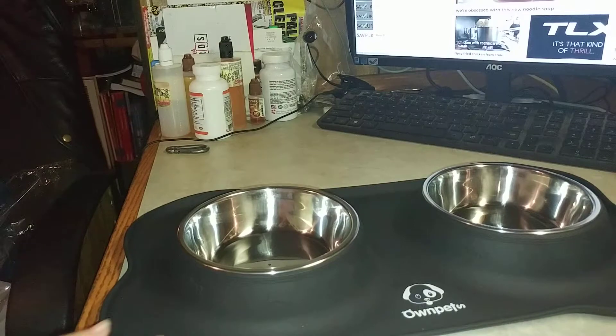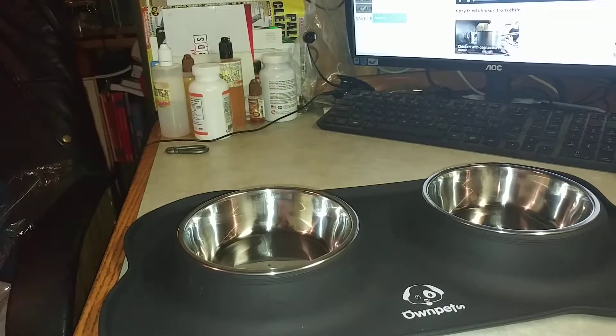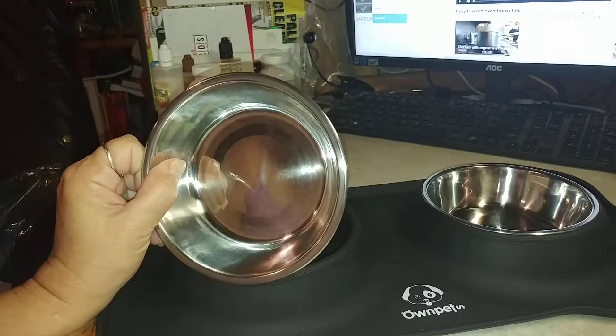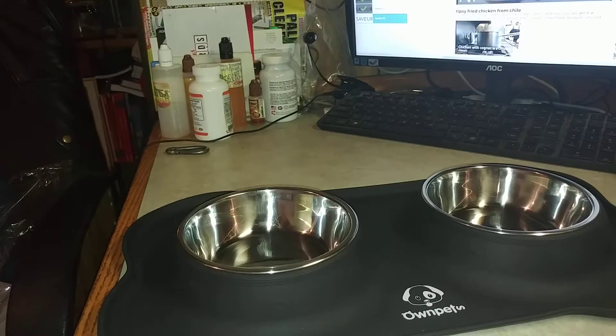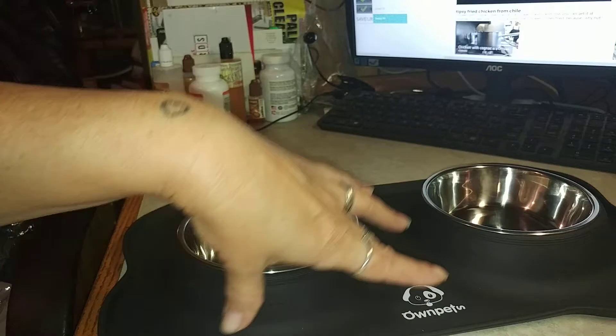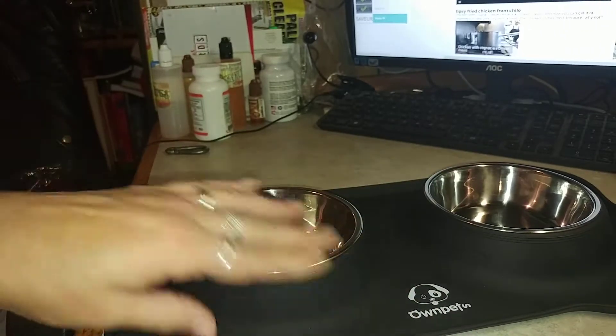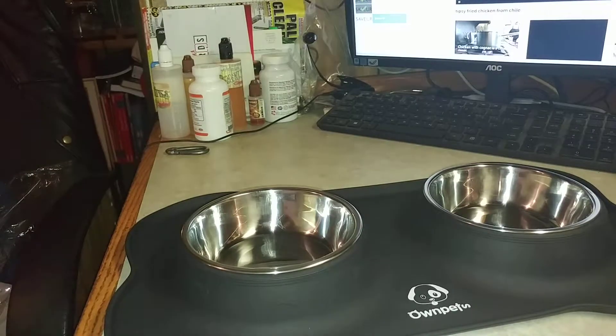This is made really for smaller dogs. I have a larger dog who I don't think this would be enough food or water for, but my little chihuahua — this is perfect for him. He can actually step on the mat, and it is soft, to get to his food and water.